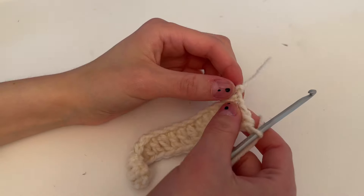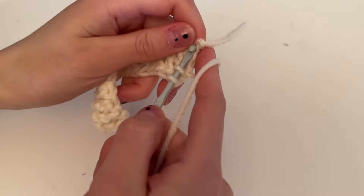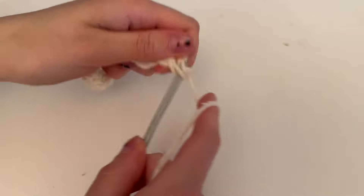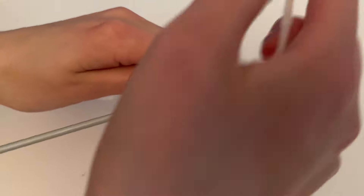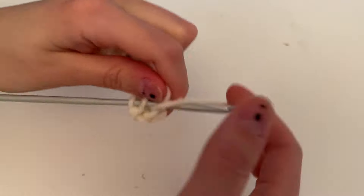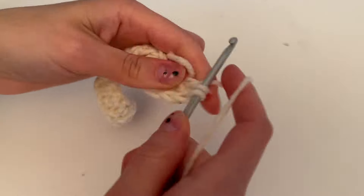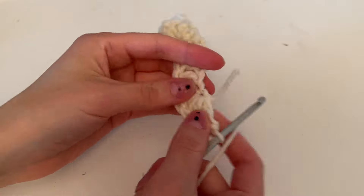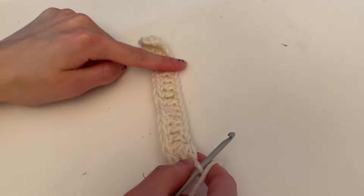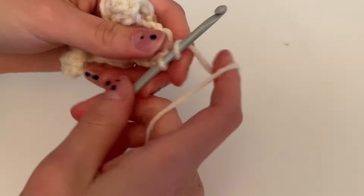There are our 15 stitches with one chain left, and we're going to put four double crochets into that last chain. That brings us around, and then we double crochet up the other side putting 15 double crochet stitches.